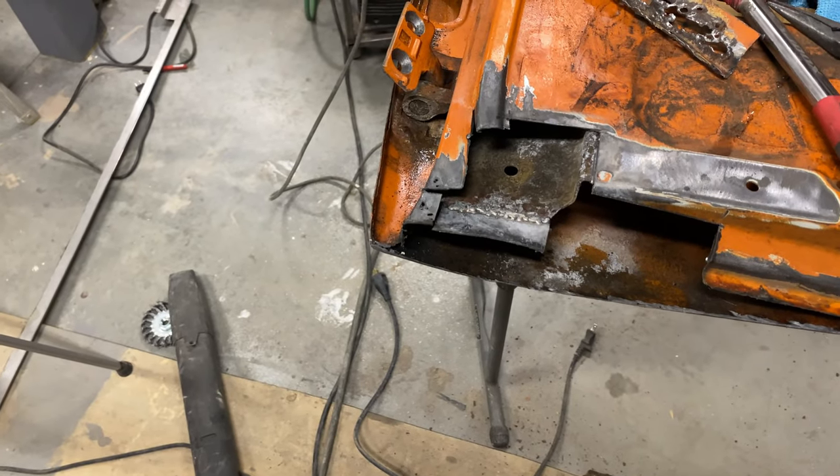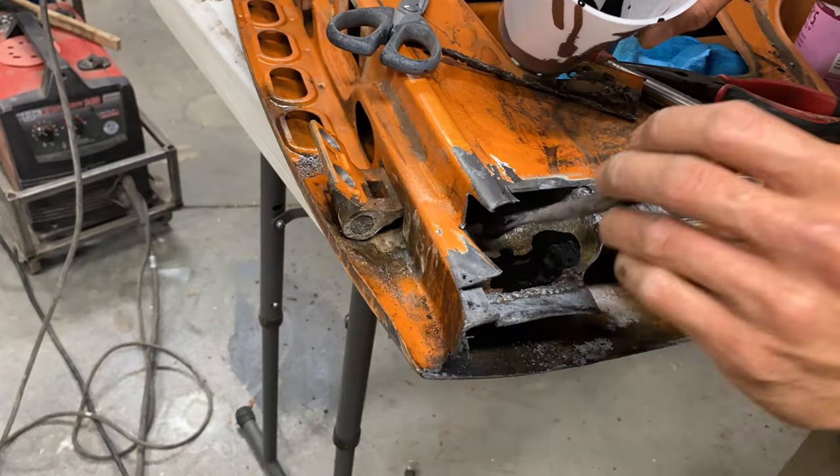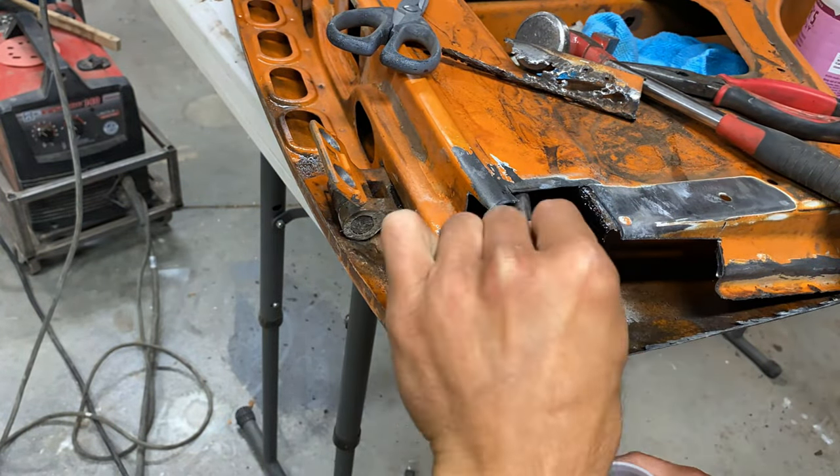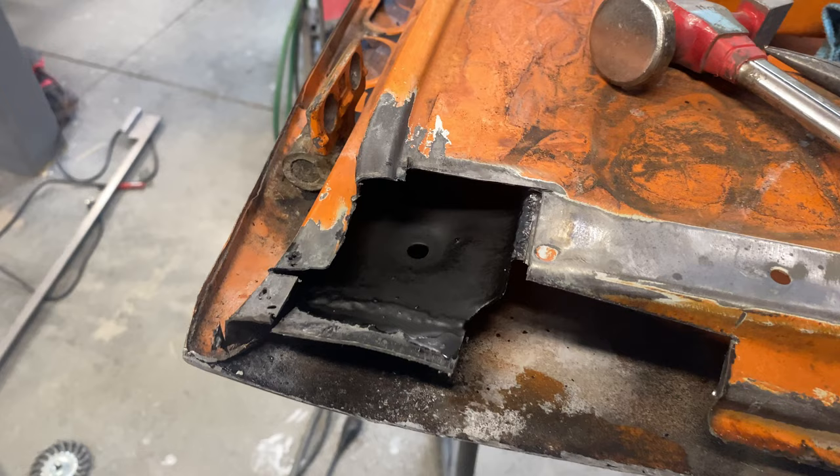Now I'm using POR-15 on the inside to protect it, to coat it, to take care of it. Because someday this is going to happen again, unless I take care of the bus really well.